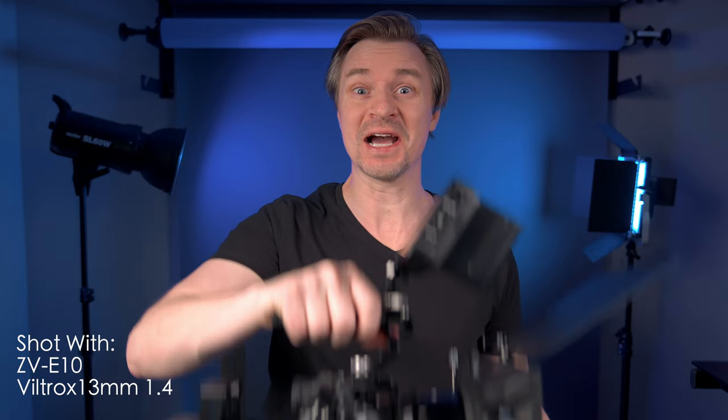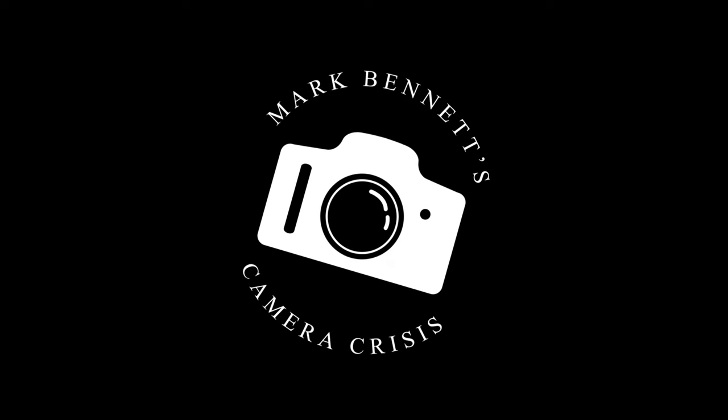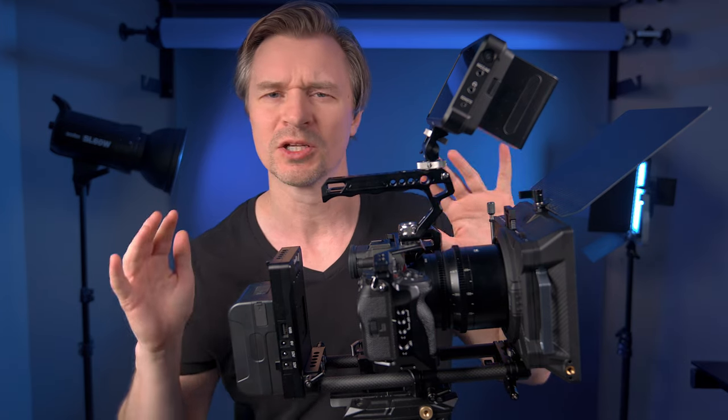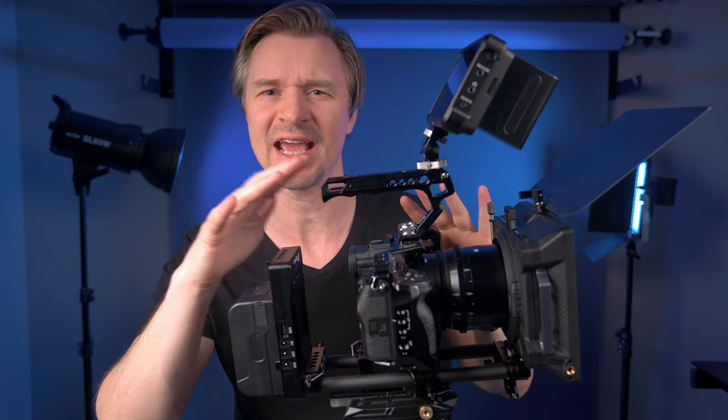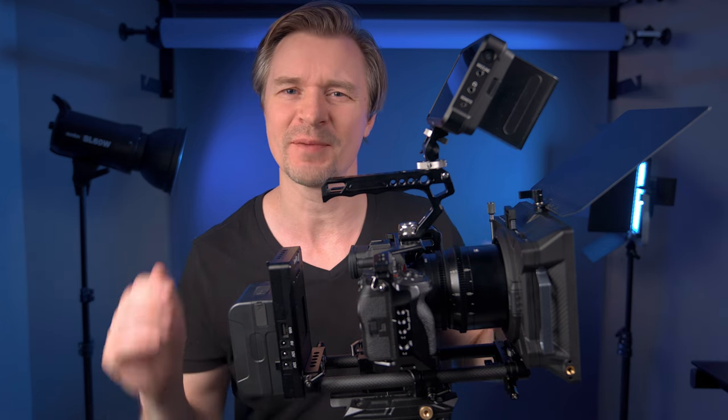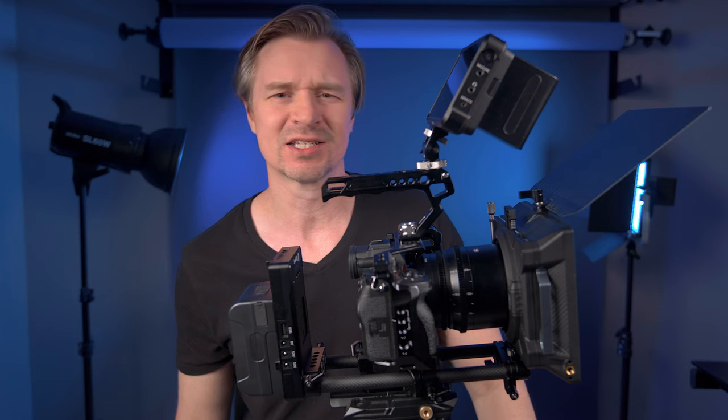Hi guys. With all my videos lately about how fantastic the FX30 is as a cinema camera, my little a7IV started to get a bit jealous. So what did Harvey do? He went out and he got himself some new clothes. You guys saw that in the thumbnail already.